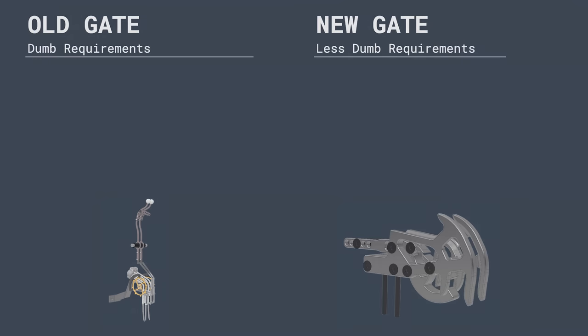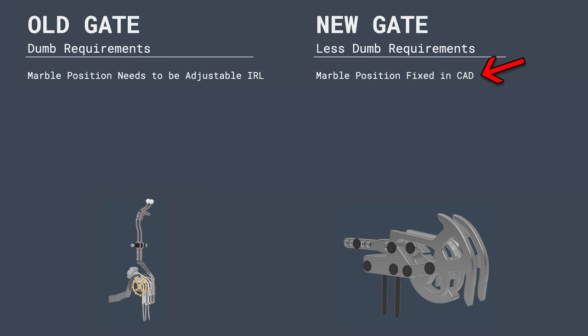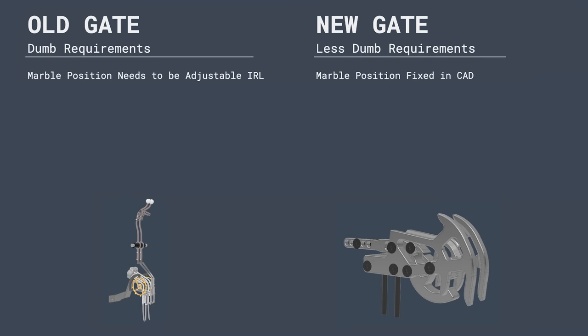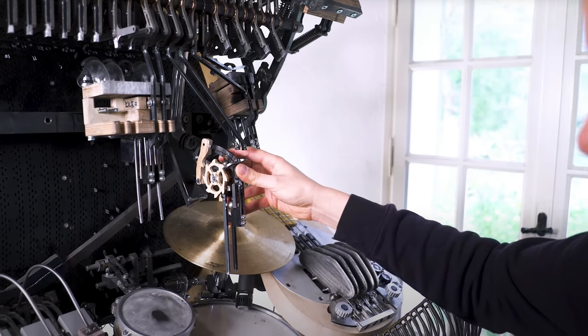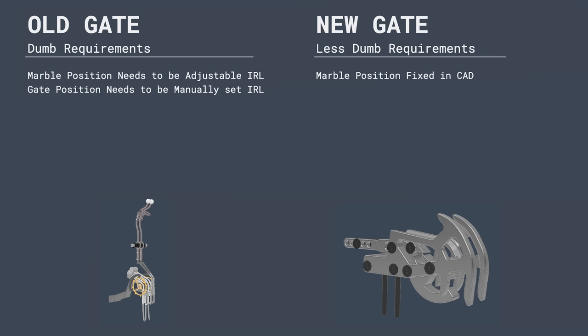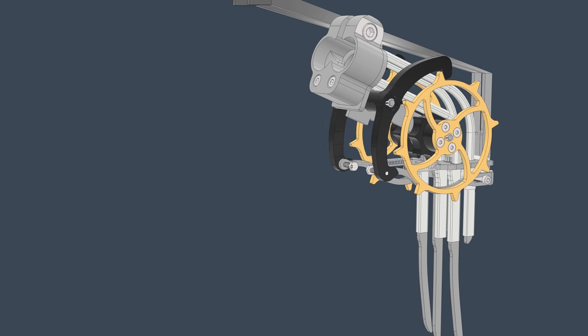The first dumb design requirement for the old gate was that I thought the marble position needs to be adjustable in real life. When questioning this assumption, I realized I actually didn't need that at all — it was doing nothing for us. So for the new gate, the marble position can be fixed in CAD, which means we can remove all those parts. The next dumb requirement was that the entire gate position needs to be manually set in real life. For the new gate, the gate position is fixed in CAD, which means we can remove all those manual bracket parts.